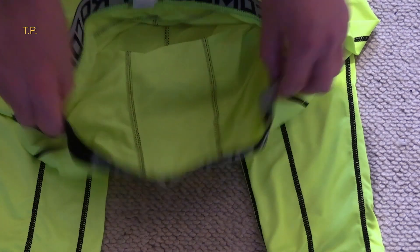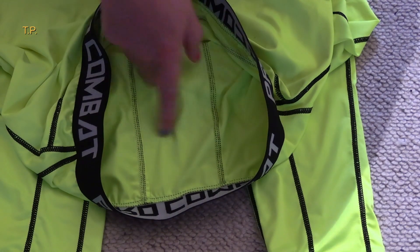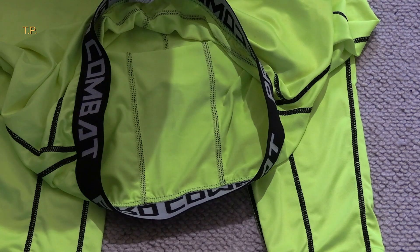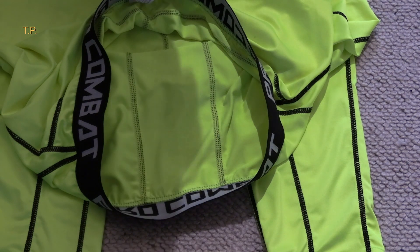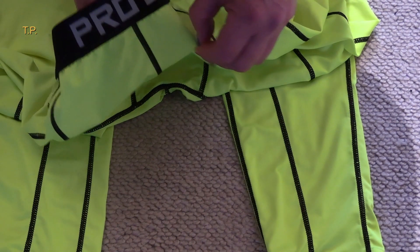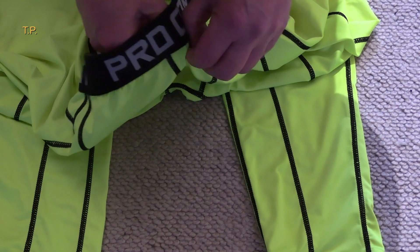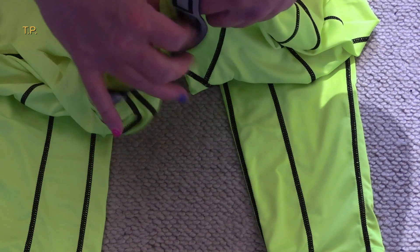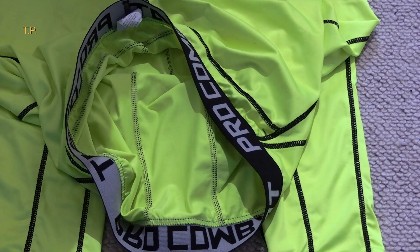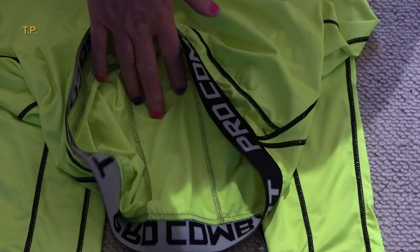Here we are, zoomed in on the pouch. It's the same color material. The other thing worth noting: if I pull back the front, I can't, because it really is the same part of the material.